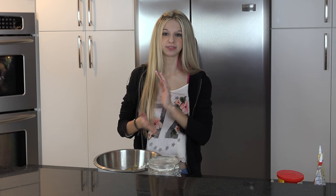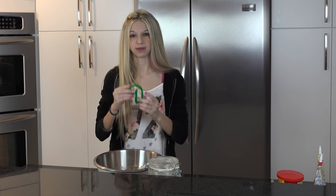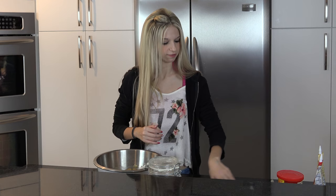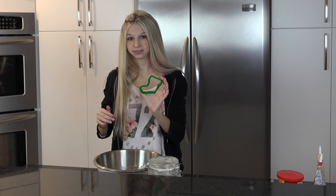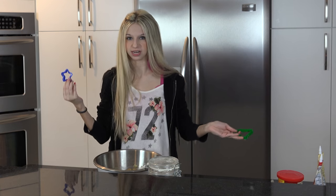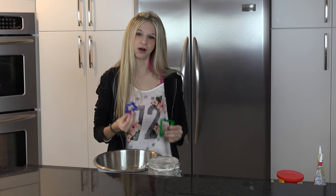First I'm going to show you the shapes that we have today. So first we've got a little Christmas tree — that's the classic. Next we have a candy cane, which I personally think are really good. And after that, we have stockings, and I think those are really cute. And then also we have a star. I know a star is like, that's not Christmas — well, it is if you go like that. Now you have a star on top of the tree.